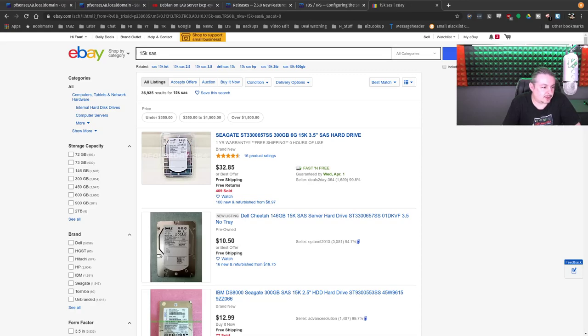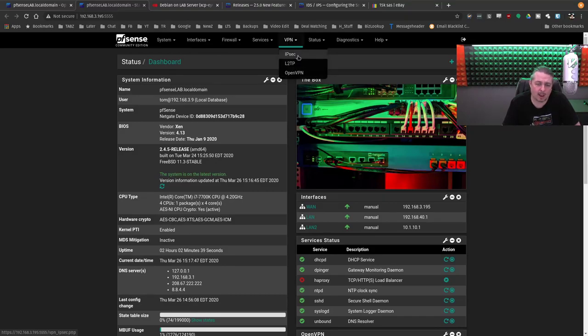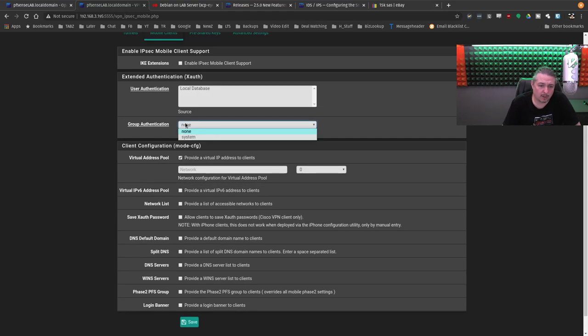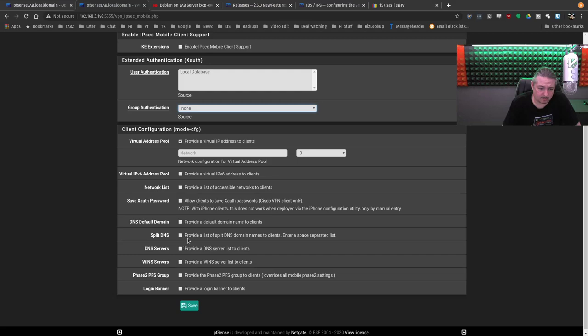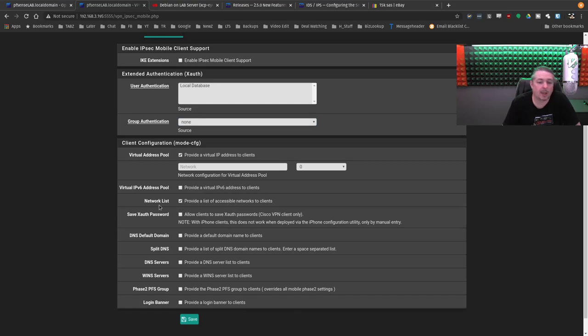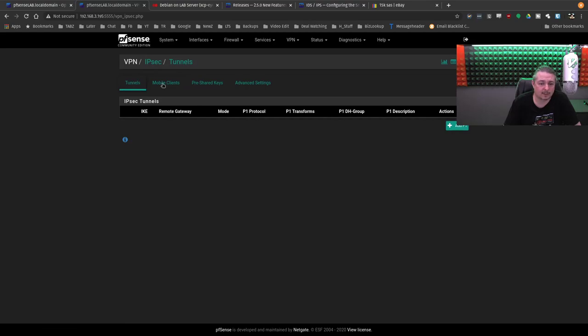Can PFSense do IPsec L2TP mobile clients routed into different VLANs by user or incoming WAN IP? I've never tried. It does have a mobile client option in here — there's a virtual address pool, split DNS, phase two PF groups, login banner, DNS default domain, and a list of accessible networks to the client. There are probably ways to do it, but this is something I haven't played with. You'd have to look through the documentation on that.